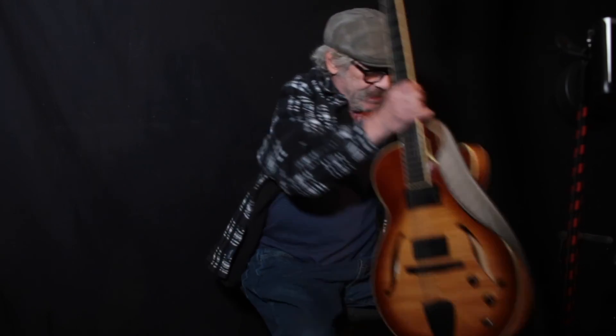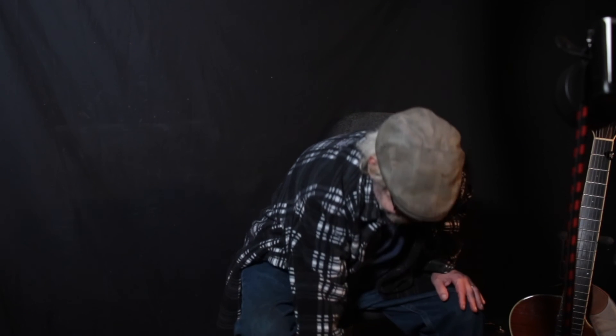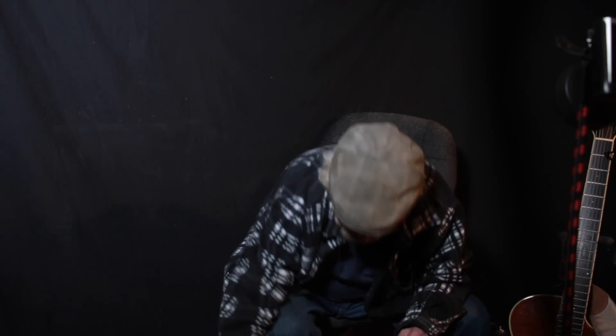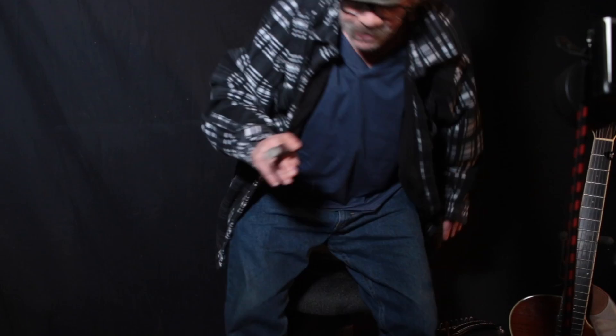Okay, stay tuned, more lessons coming your way. I found out a way to Bluetooth the backing tracks from Band-in-a-Box into here. I don't know if it's any better than playing it through the computer, but we'll find out in the next one. Alright, grab my cigar and see you tomorrow — maybe later today.